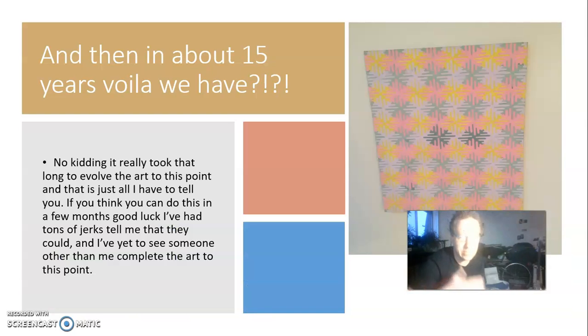And then 15 years later, voila, we have this piece of art. It really took that long to evolve the art to this point, and that's what I have to tell you. If you can do this in a few months — a lot of people told me that they could — but no one completed the art to this point, as far as I know.